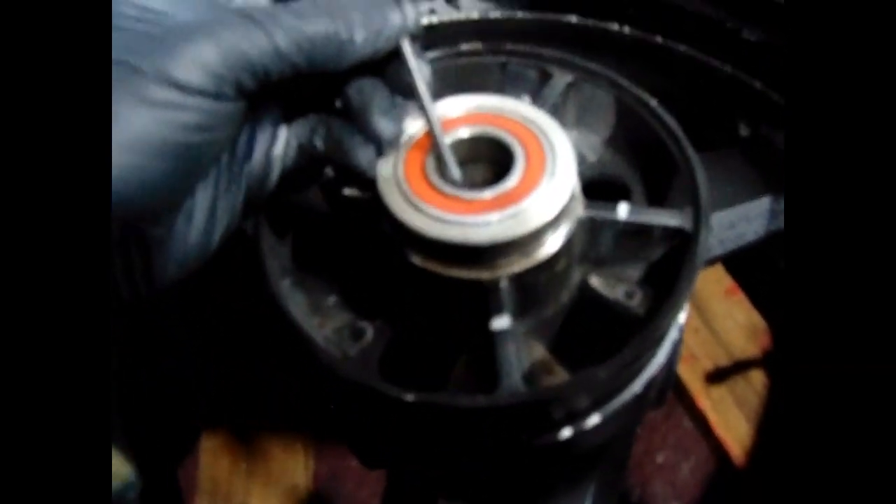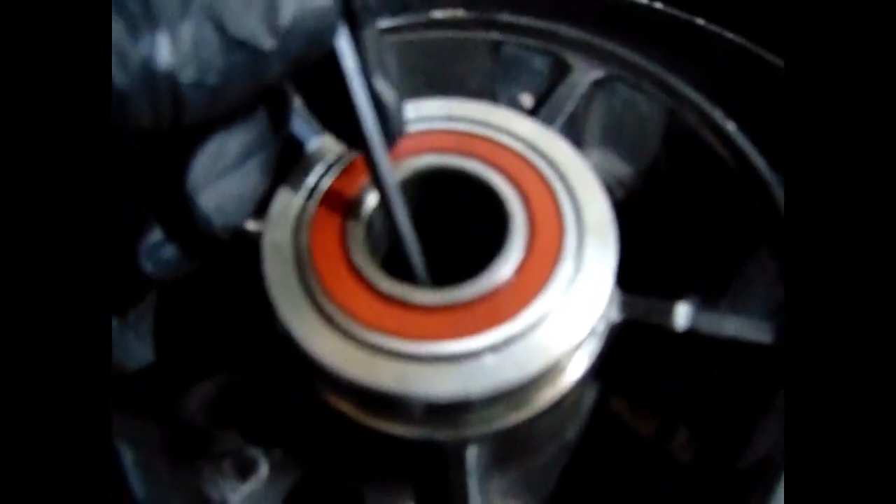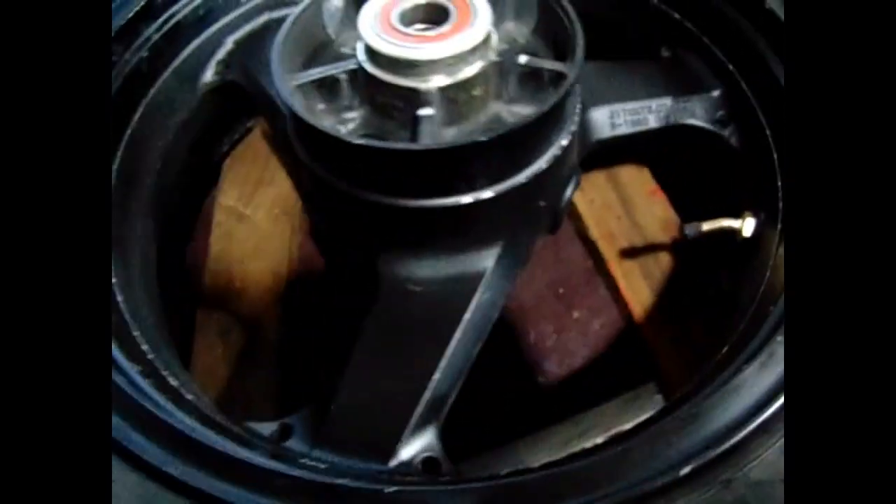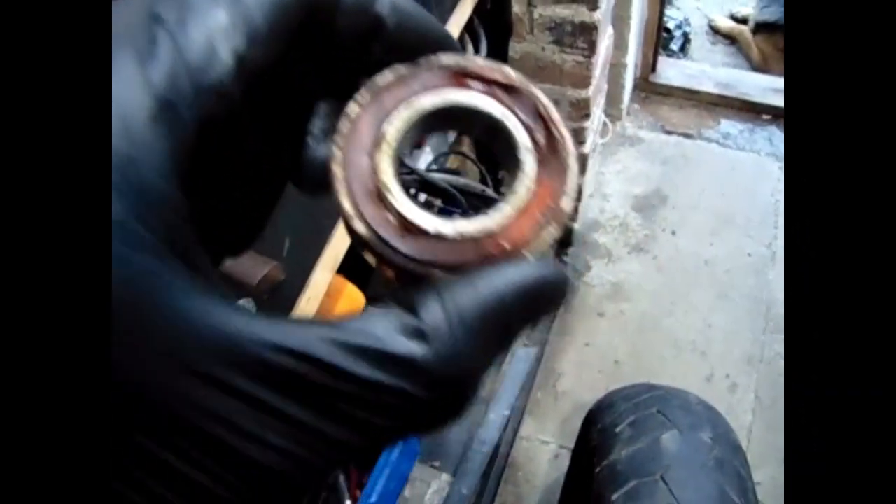There's a tube in there - you can't really see it, but you've got to loosen that tube and then you can get your hooks in. This is a bit of a crude way to do it, but I'm just ramming this extension bar for a socket. If you keep watching you should see the bearing just about to pop out - there we go. Obviously I've damaged the bearing but it doesn't matter, and then you get the tube out.